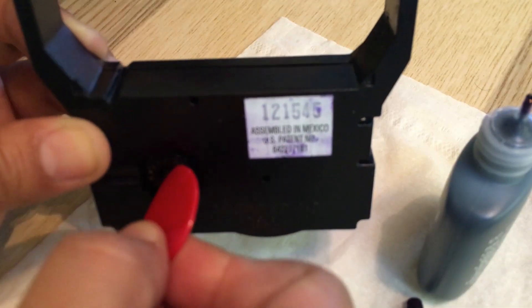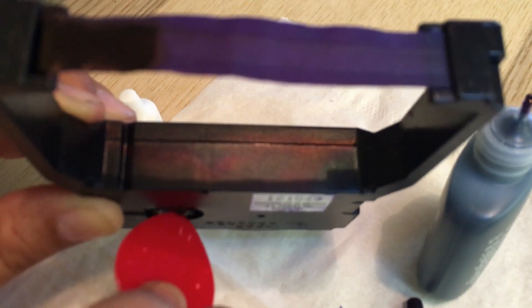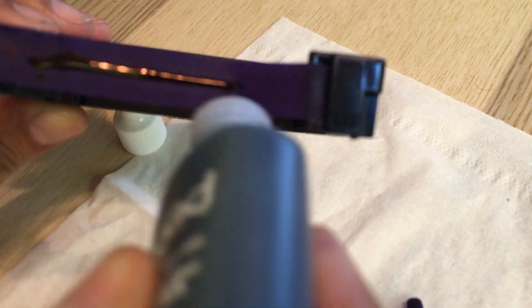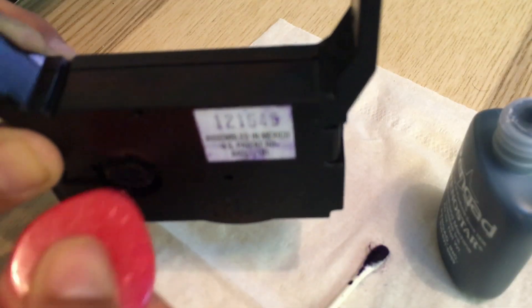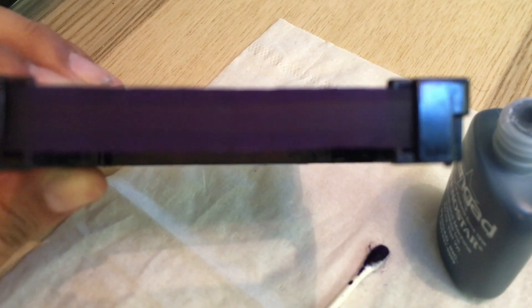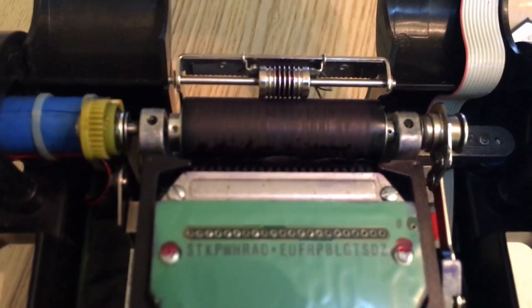Next, I manually turn this wheel to advance the ribbon with my guitar pick until I see the next dry piece of ribbon, then continue adding ink until I cover the entire ribbon. I repeat this step over and over until all of my ribbon is covered.